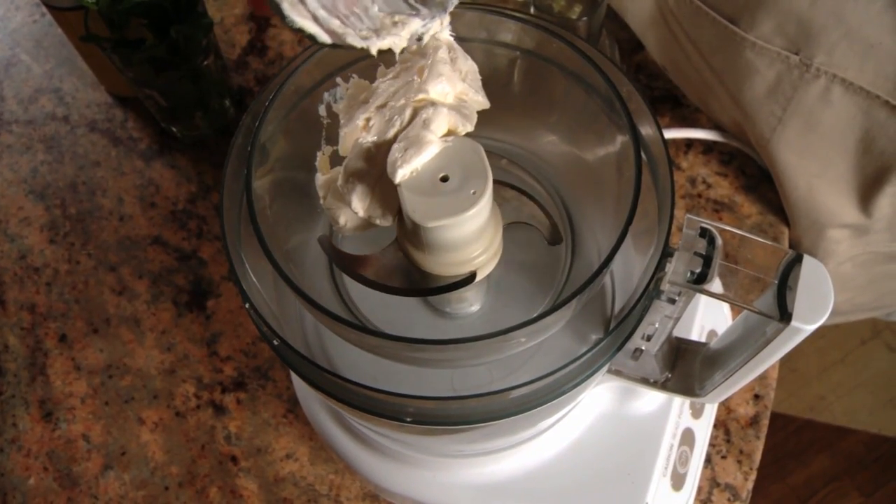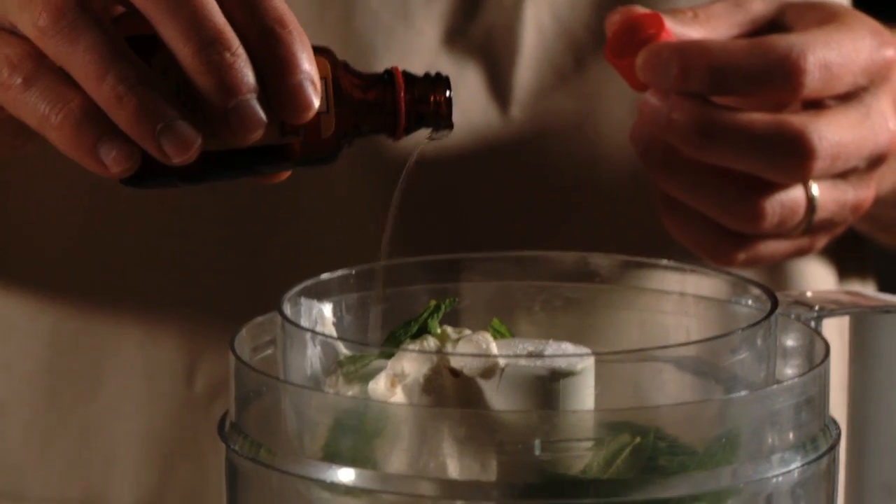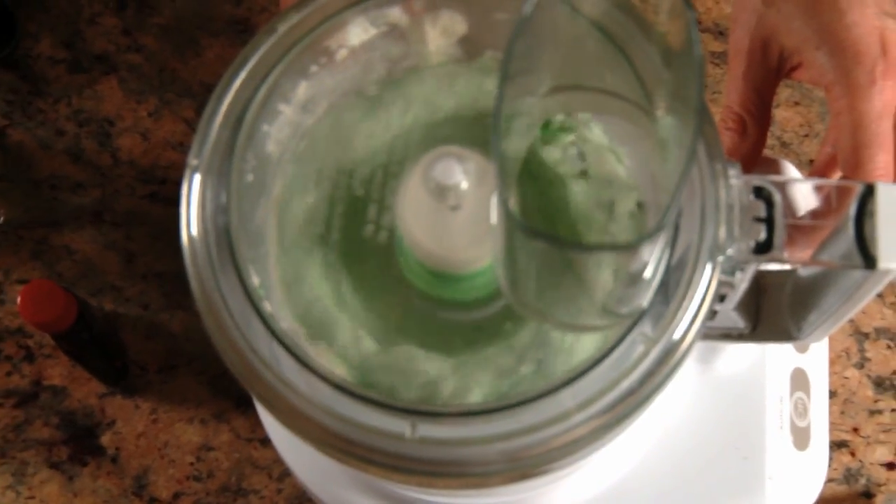In a food processor, add cream cheese, sugar, fresh mint leaves, and peppermint extract, and pulse them together.